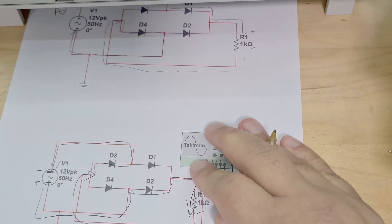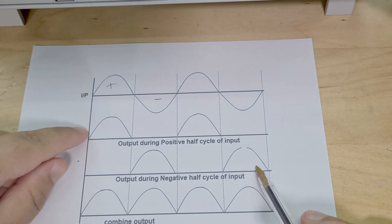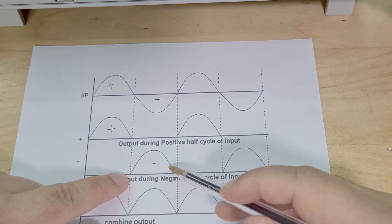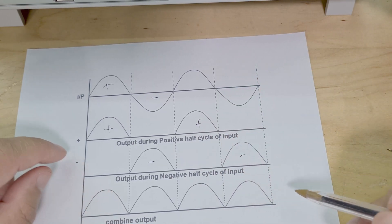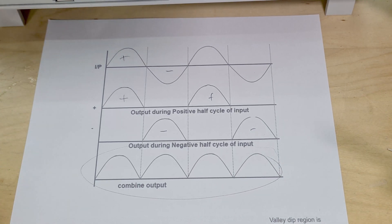So for the positive output - let me show you here - on the first cycle you get this output here, then on the negative cycle you get this output here, then positive again and negative again. The total output ends up looking like that - you get ding ding ding - that's it, it really is that simple.